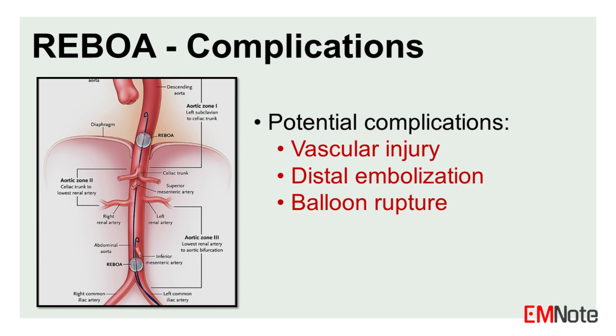Potential complications of REBOA include vascular injury, distal embolization, and balloon rupture. These complications can be managed with appropriate endovascular techniques.